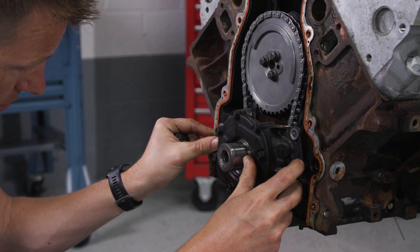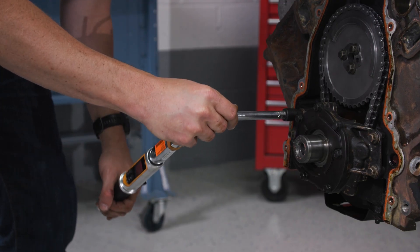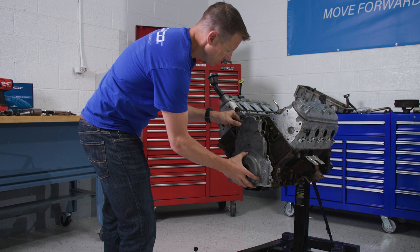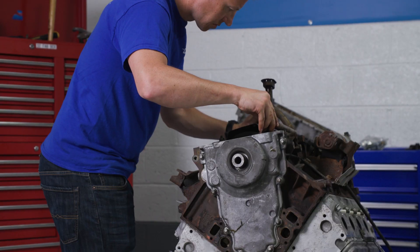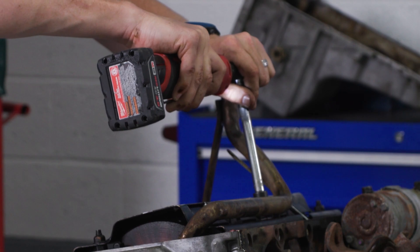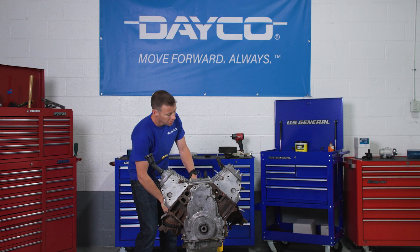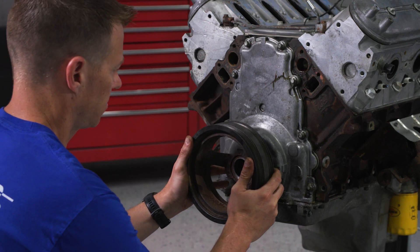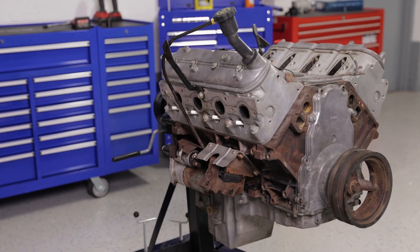This job is almost finished. Just reinstall the oil pump, torquing all its bolts to 18 foot-pounds. Then the front cover can go back on. Reinstall the oil pickup tube and the oil pan. Our tech will flip the engine back over, put the harmonic balancer back on, and that's a wrap.